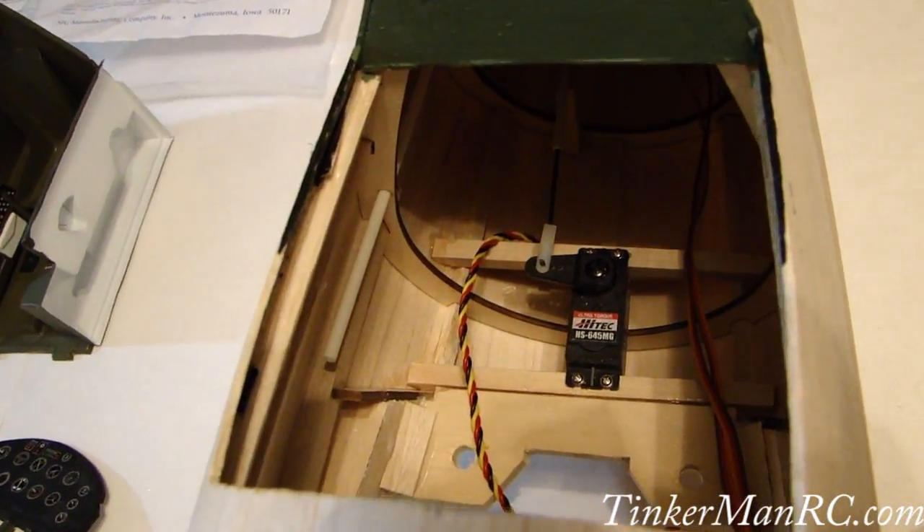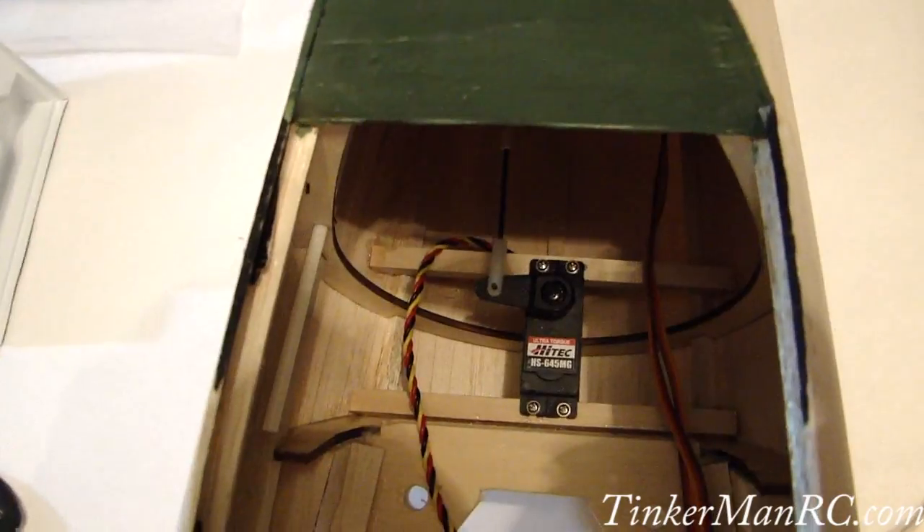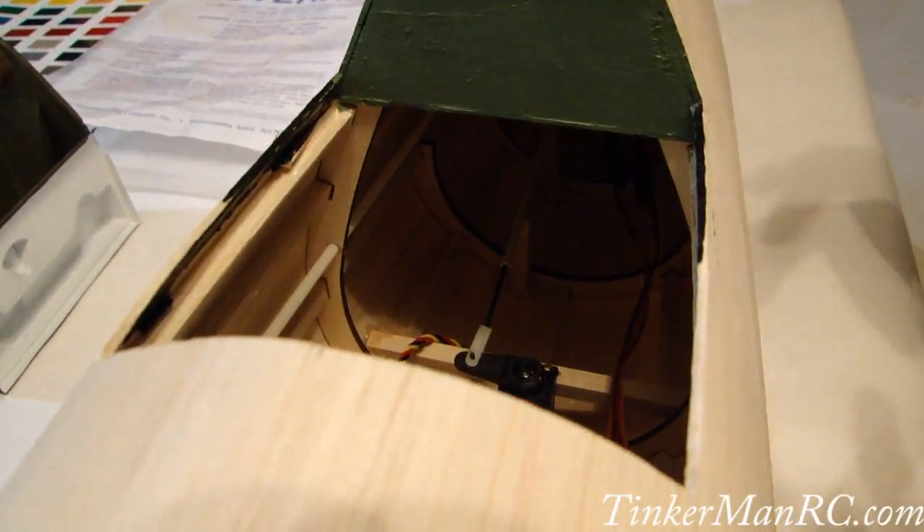We're going to show you the tail feathers in a minute and talk about that. There's where the tail rudder servo is relocated. We've got the rod hooked up. It was all complete — very simple to do.